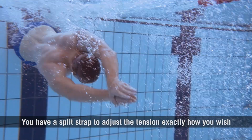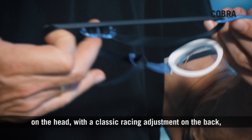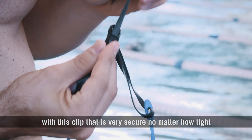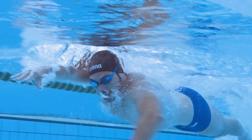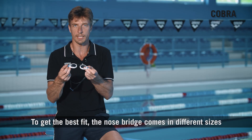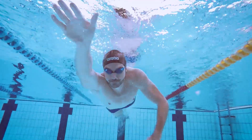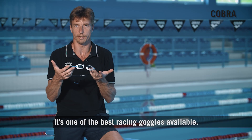You have a split strap to adjust the tension exactly how you wish on the head, with a classic racing fit adjustment on the back — a clip that is very secure no matter how tight you wear the goggle. To get the best fit, the nose bridge comes in different sizes so that you can find the perfect fit for your face. This is the original Cobra, one of the best racing goggles available.